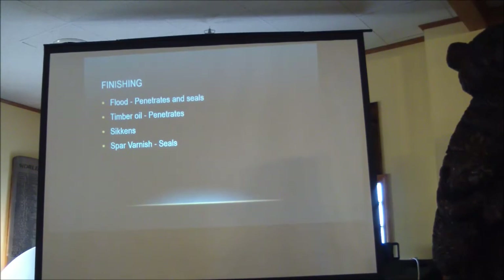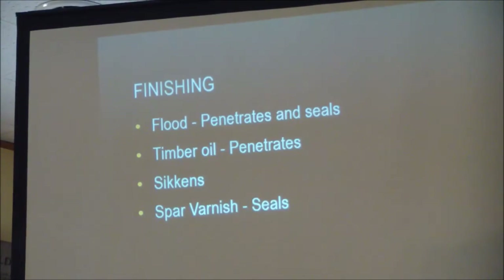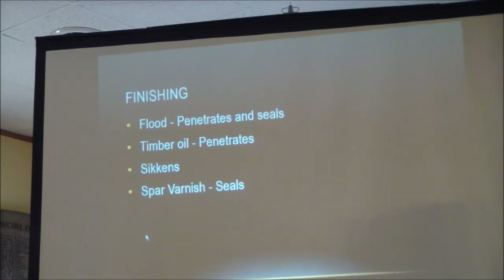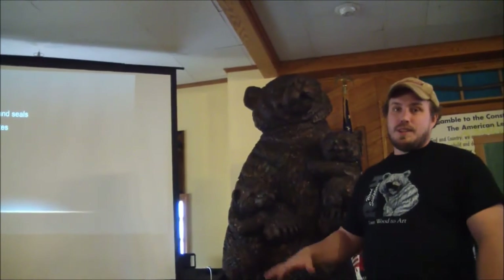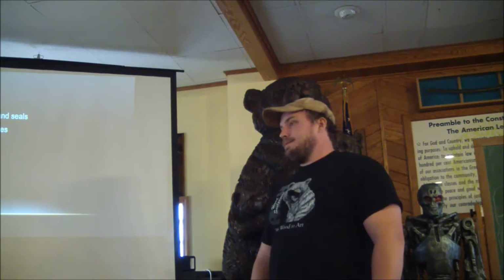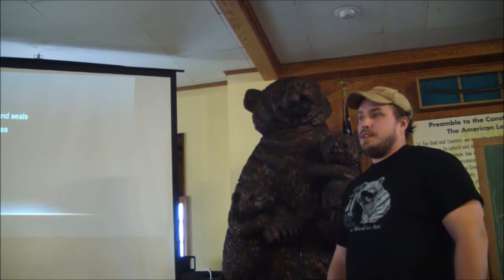These are different oils that are good for protecting and hydrating the wood. For the last couple years I've been using Flood — just for ease of clean-up, it's a pretty easy product to work with and it dries a lot faster than timber oil. But it's really ugly when you put it on — it goes on milky and it takes a couple hours for that to go away. A lot of people put oil on when they're done carving for that wow factor, but if you're going to use Flood you won't get that initial wow factor.